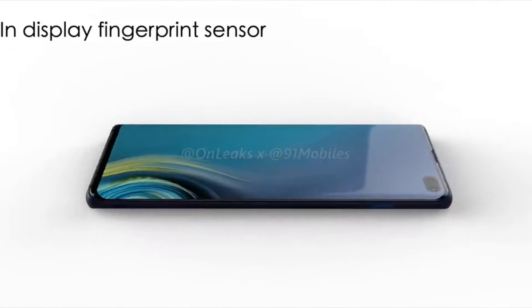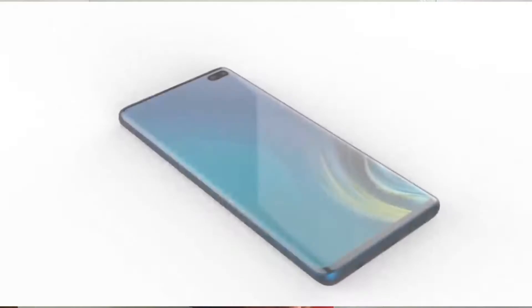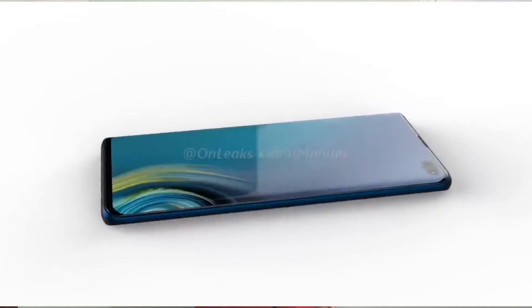But the ultrasonic sensor cannot be spoofed — there are very little chances of spoofing it. The ultrasonic sensor will be available on the S10. The regular S10 will launch in two variants: one with 128GB storage and 6GB RAM, and one with 128GB storage and 8GB RAM.